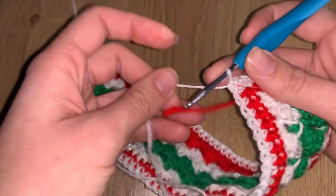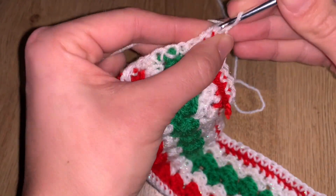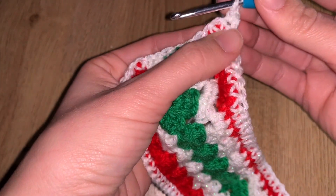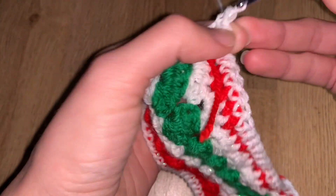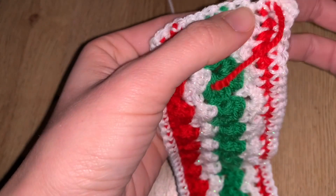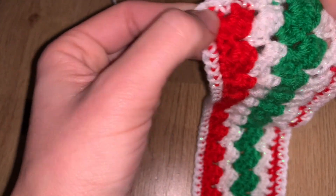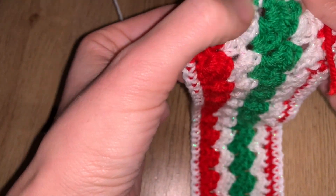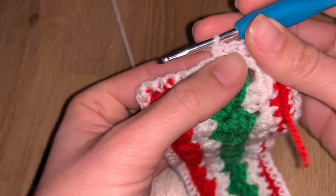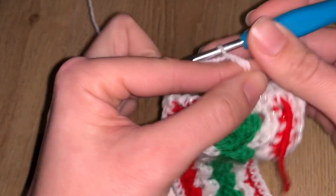We are in the last row — the button loop row. Chain one and turn around, working on the border side again. You're going to work one US single crochet on five stitches. Coming from the left corner to where you stop, you should have six stitches total — one, two, three, four, five, six. You are now at your fifth stitch from the corner.